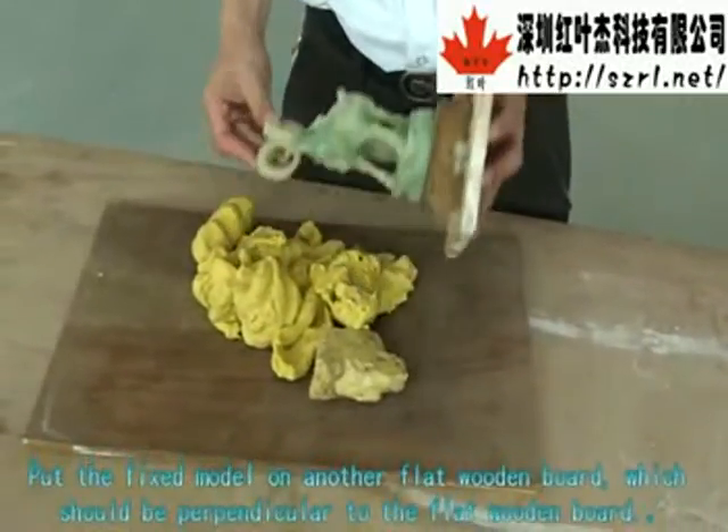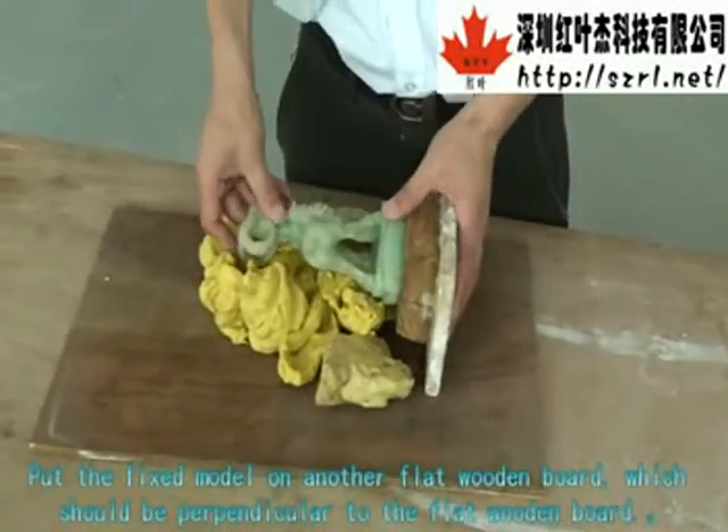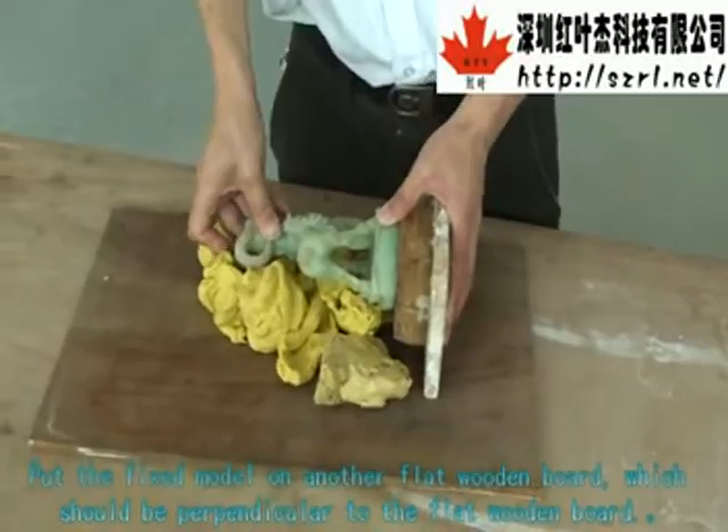Put the fixed model on another flat wooden board, which should be perpendicular to the flat wooden board.